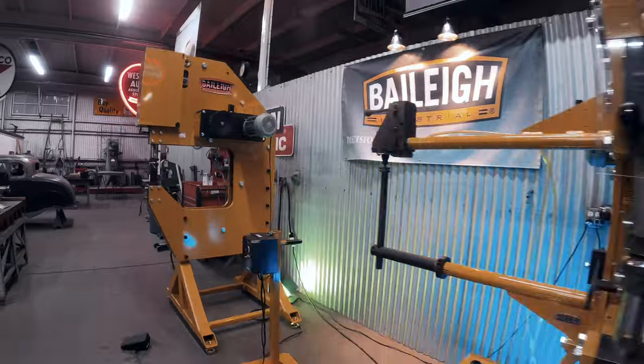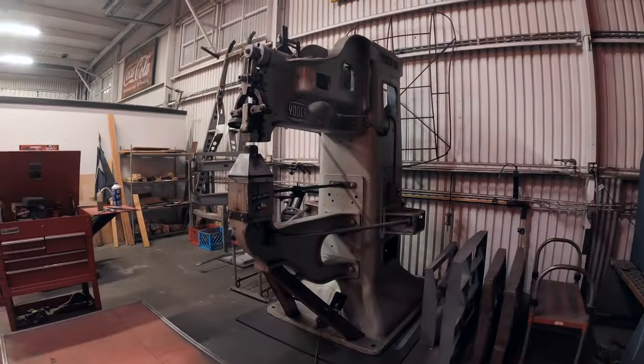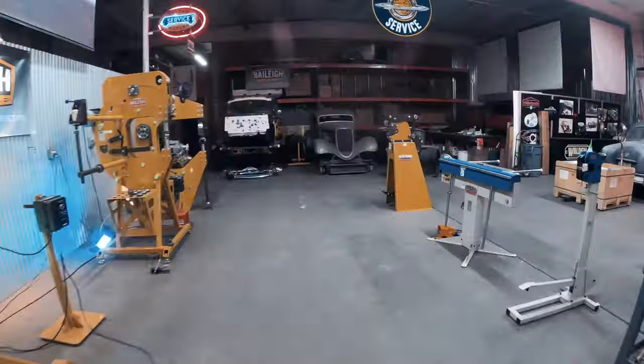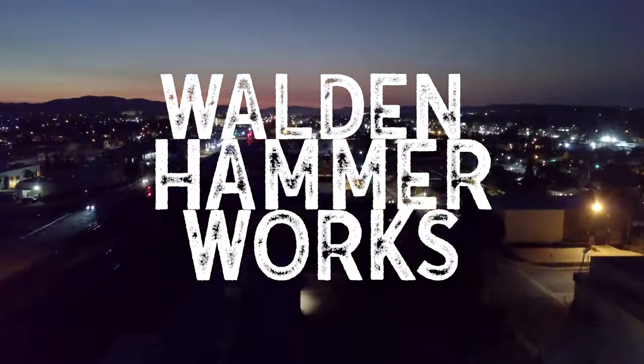We've got this great equipment from Bailey. We've got a really cool project that's going to test each and every piece of equipment. I'm going to look at the pros and cons of each machine and make a whole bunch of noise.